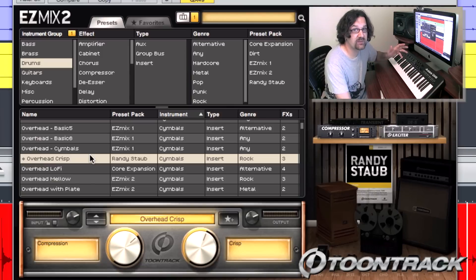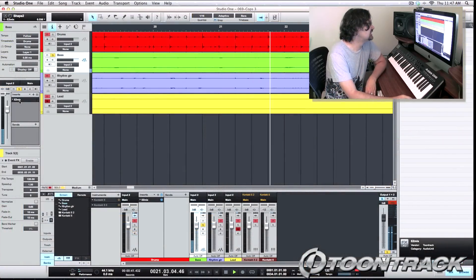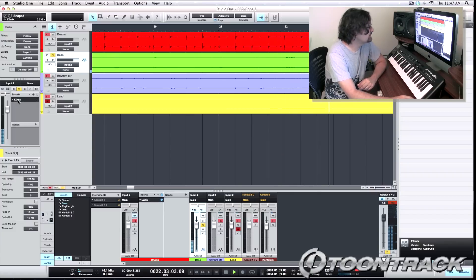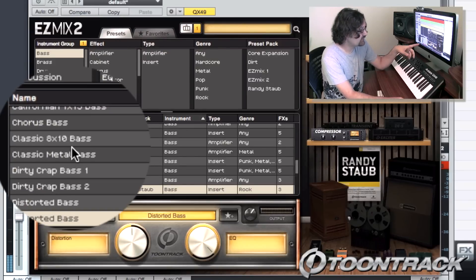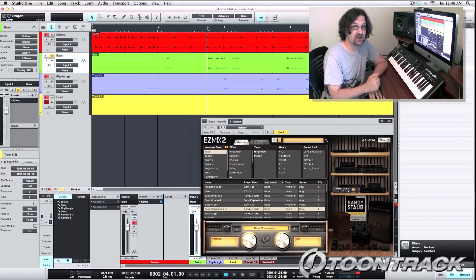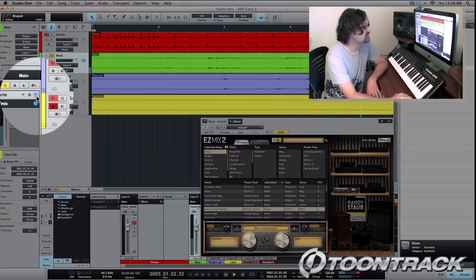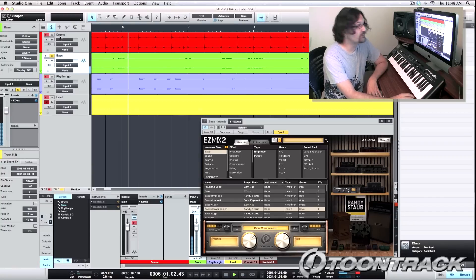Let's try to create a quick mix with this demo track that I created. Here's my bass track — it was recorded dry on my computer, no effects at all. I'm going to open Easy Mix. In the bass folder, I have all the different bass presets. I'm going to activate Easy Mix and I can go through the different presets and pick whatever I like. Here's my dry track. Here's my processed track. Let's hear it with the drums.